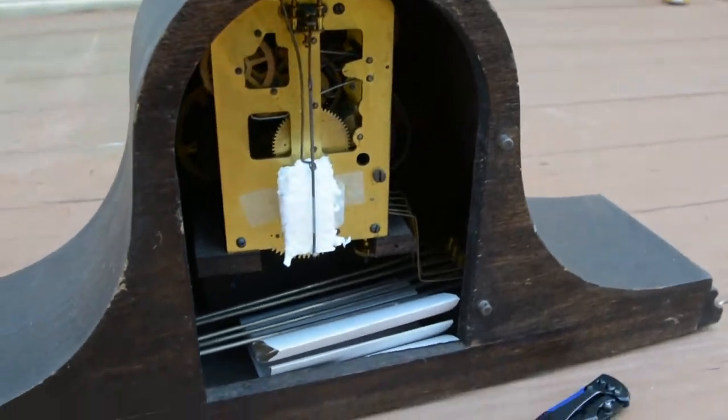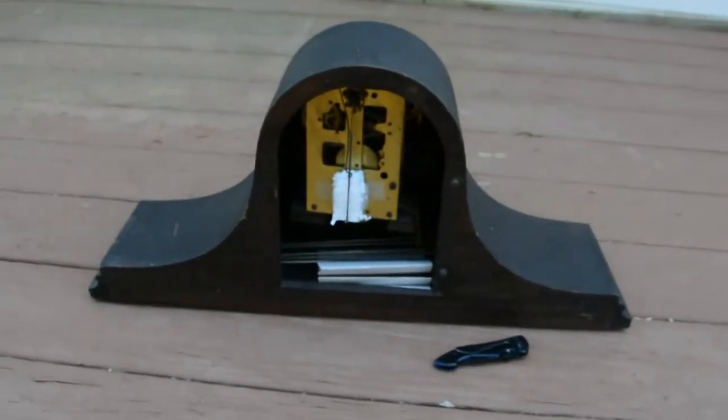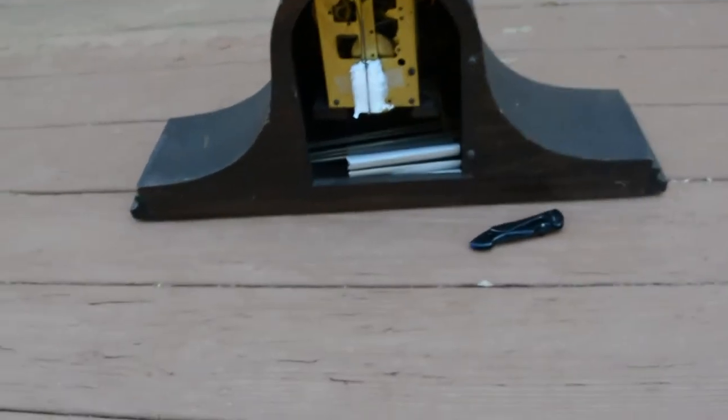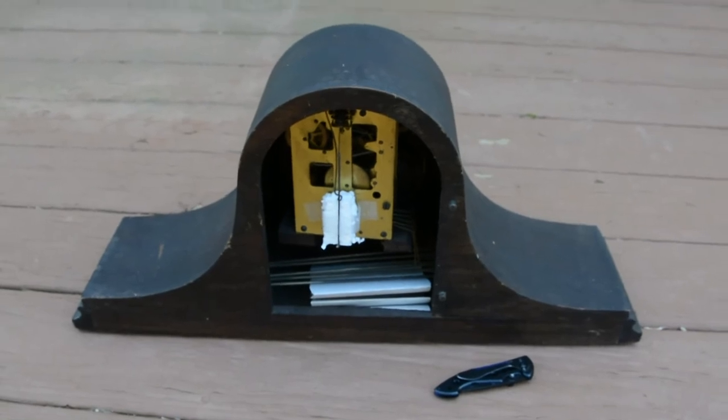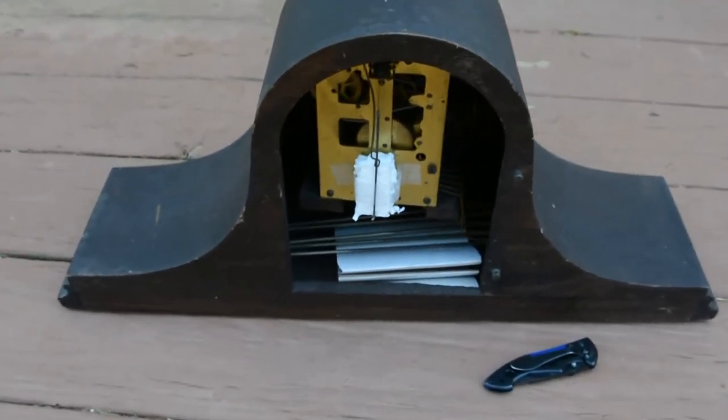Well, the door is also gone — well, it's right there, so it's not really gone. I will do an actual video on this, not just the unboxing, really soon. I'll see you guys next time. Bye.